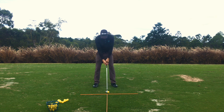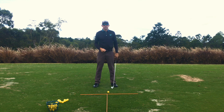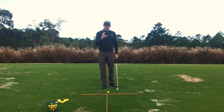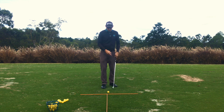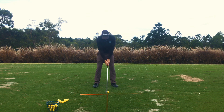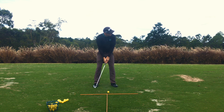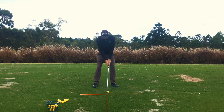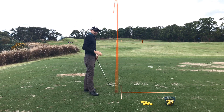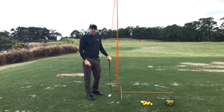If we get into that position, then we know that we're dead square to the target, and that helps us to get that body parallel to that target line as well. Don't underestimate the importance of this — it's so important to get the clubface square at setup. It gives us that best chance of returning that golf club square at impact. So leading edge parallel to that stick there. I know I'm aiming at the target, and that gives me the best chance of returning that golf club squarely at impact every time.